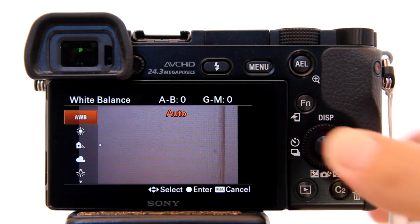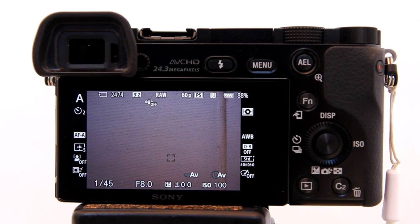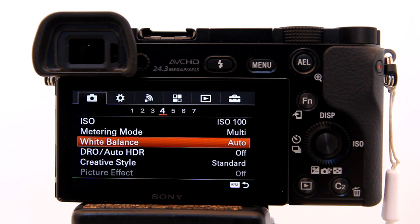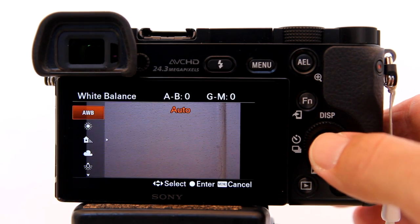Hit Enter. On the Sony A5100, since you don't have a Function button, go to the menu and enter the white balance. From here on out, everything is the same on the Sony A6000 and Sony A5100.